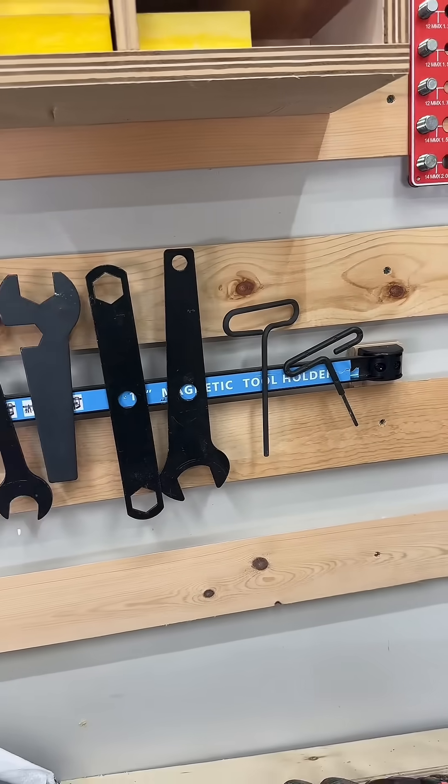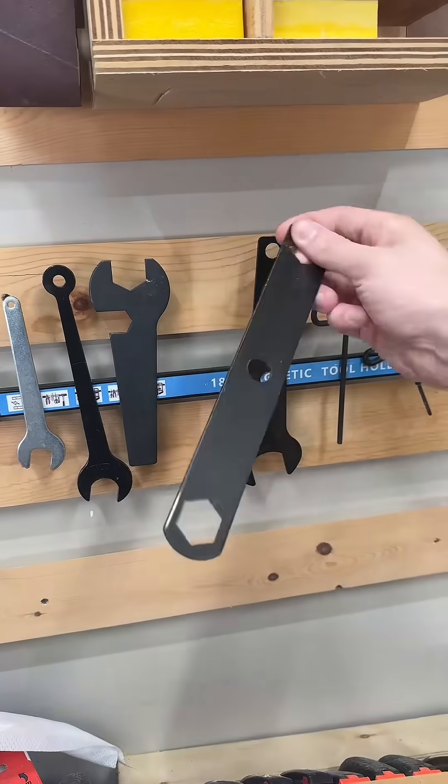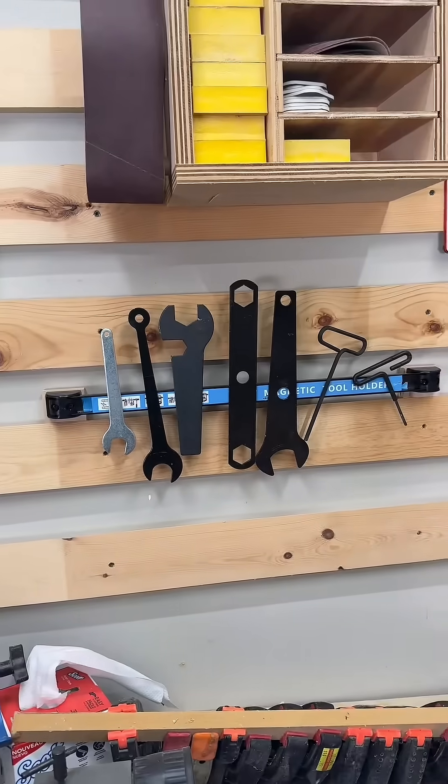In essence it's just a fancy name for a really long magnet. I've put it on these French cleats and used it to store all of my assorted wrenches, hex keys, and tools — things that would normally end up down here. Actually, don't look at that — I'm trying my best.